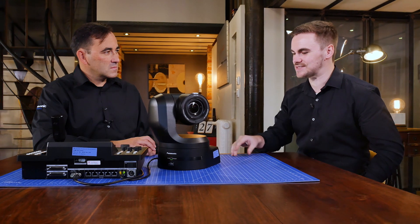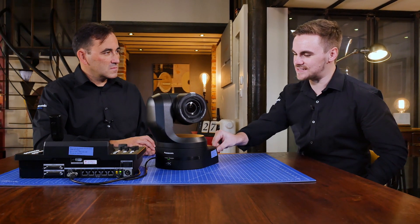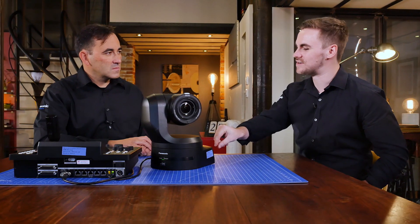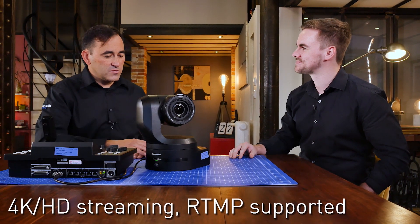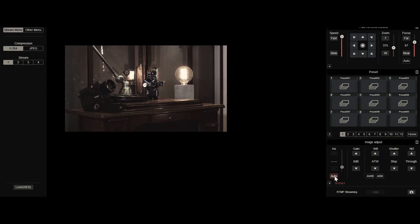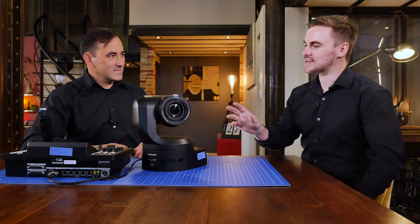Another feature on the back is the streaming connection. We can actually take an HD or 4K stream out the back of the camera. This is especially interesting for remote applications — you can get an HD or 4K signal remotely over a LAN cable.